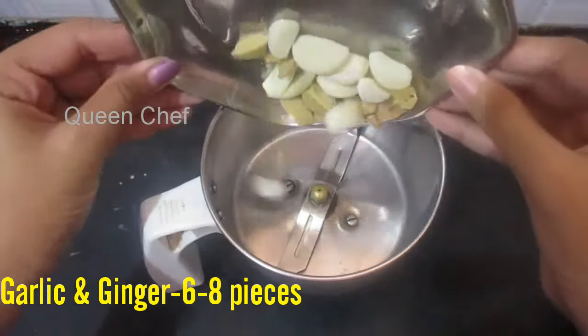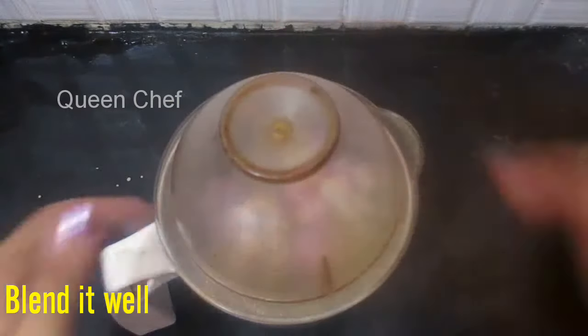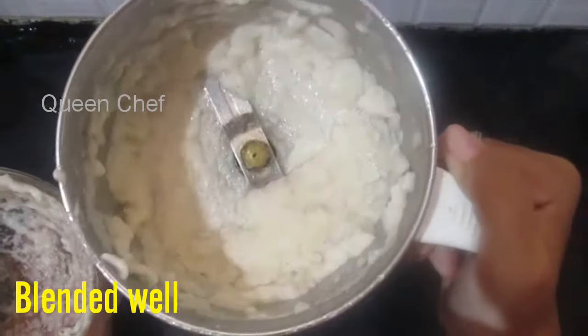For that, first in a mixer jar, add 6-8 pieces of ginger and garlic and 10-15 pieces of small onion. Close it and blend it into a smooth paste. No need to add water, but you can add it if required.